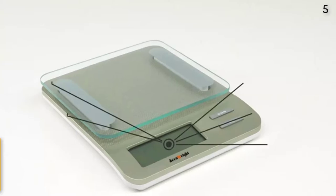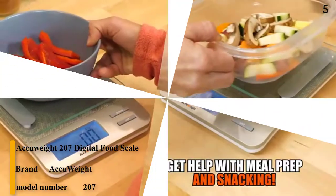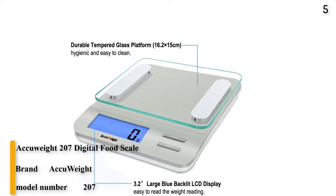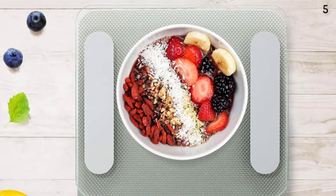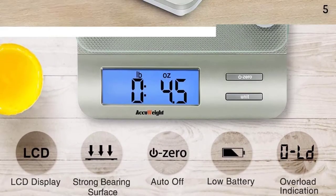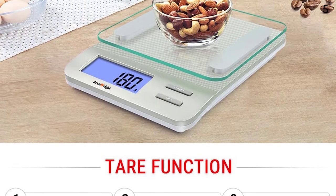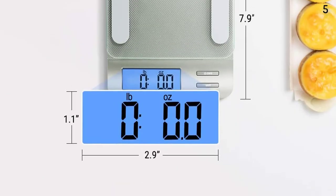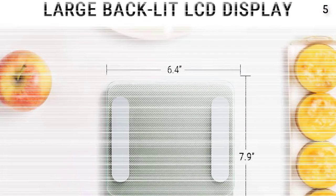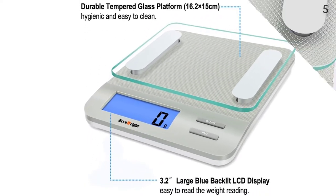Number 5. The Accuweight Digital Food Scale features a tempered glass surface and four accurate sensors. The tempered glass surface is easy to clean and can weigh up to 11 pounds, accurate to within 1 gram. Select the desired unit of measure: pounds, ounces, grams, fluid ounces, and milliliters. Includes a zero-tear function to allow you to zero out containers when weighing multiple ingredients. Includes an auto-shut-off function to conserve battery life. Backlit LCD display lets you know the weight of your item even in low light.